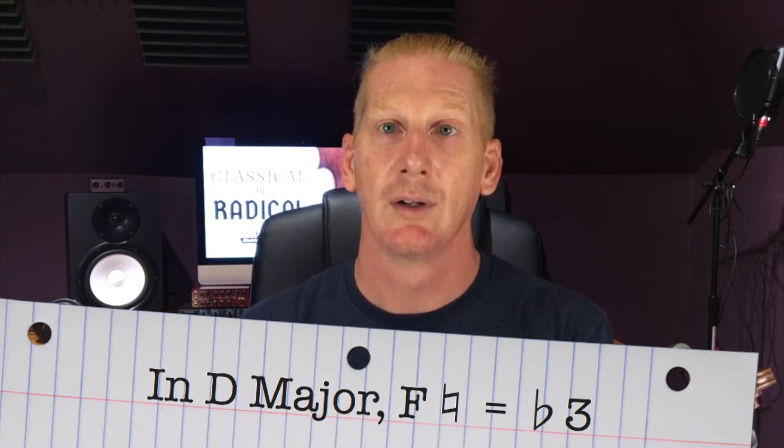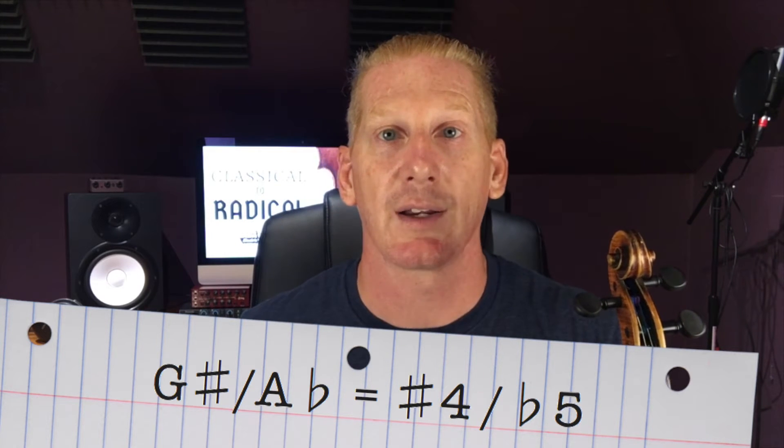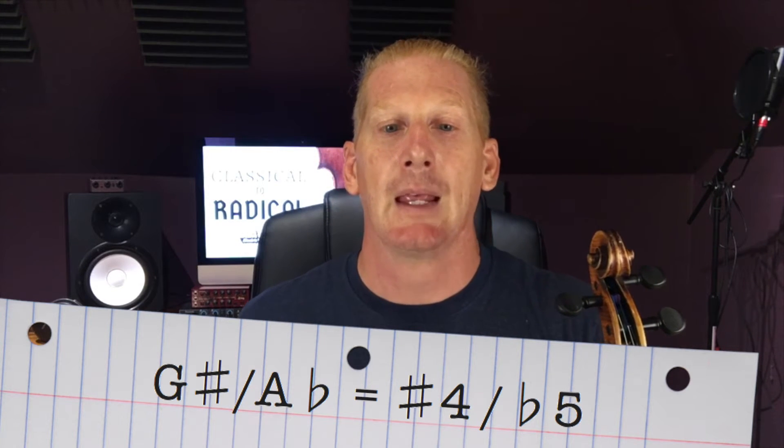Say we want to talk about F natural — that would be a flat three, because the three is F sharp. So that's going to be the flat three. G sharp would be either a sharp four or a flat five, and harmonic rules still apply. E could be described as either a two or a nine. The D could be either eight or one, and then E would be nine. That's a concept we'll get into later, but you will hear people talk about the add nine chord — that's what they mean.